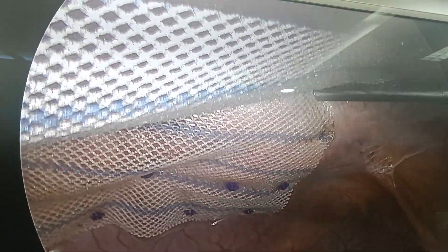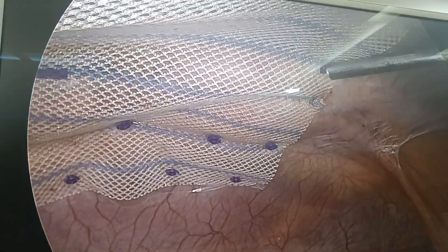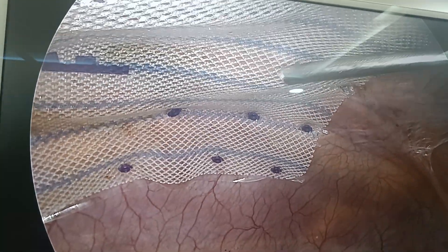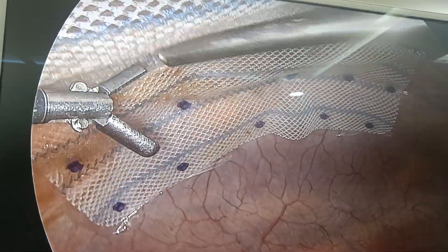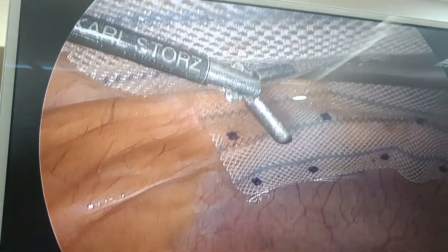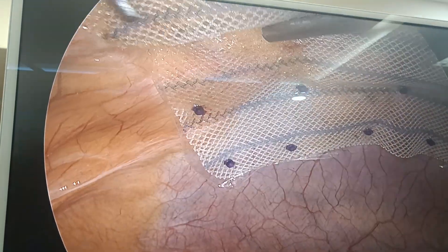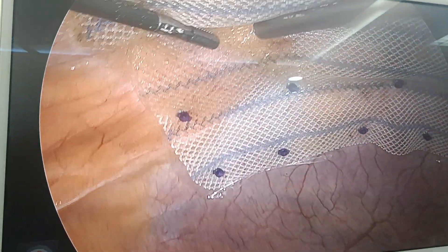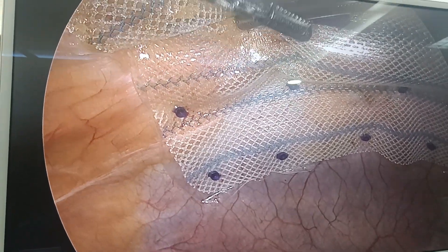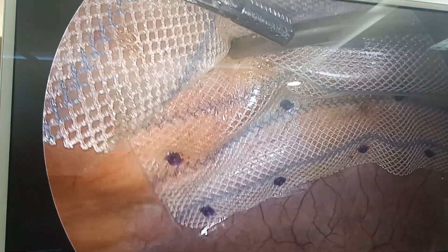I am showing in this video how to put a tacker. You have to apply pressure here — and there, that is how we put the tacker. I am going to put tackers all over the mesh. Just look here: it is not very difficult, you just have to apply counter pressure.